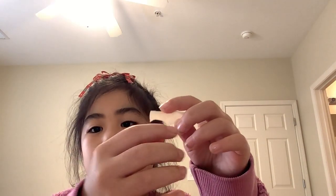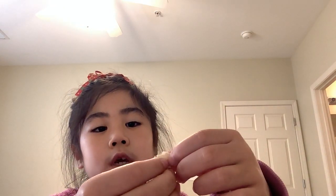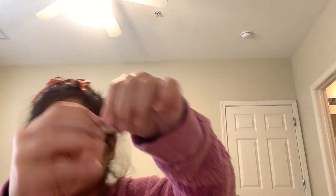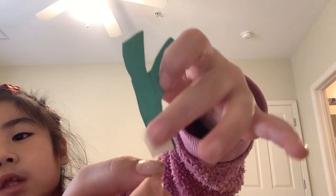So the first thing is we are going to get the stems and the vase. If you're using tape, I'll show you a special way to stick on the stems. You put the sticky part, fold it, and put the other one in here, and make sure that the outside of the circle you made is sticky, not the inside. Then you put one sticky side on the bottom of the stem.